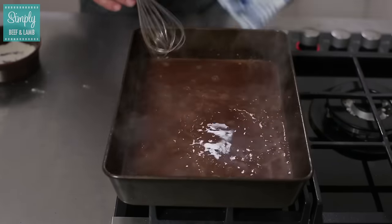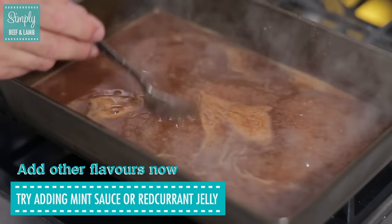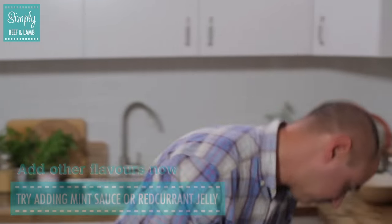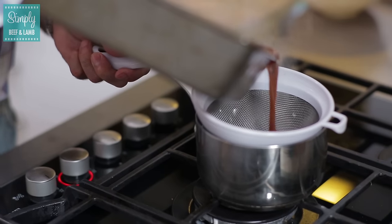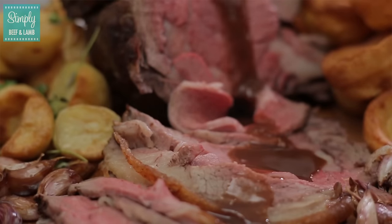It's just starting to thicken nicely. One of the reasons it has to cook out is because otherwise the flour won't be cooked properly. Don't allow it to sit for too long because it could stick. Now it's starting to boil nicely — it's cooked out. We're going to pass it. Just pass your gravy through that. Look at that — here we've got a fantastically smooth velvety gravy ready to go with our roast.